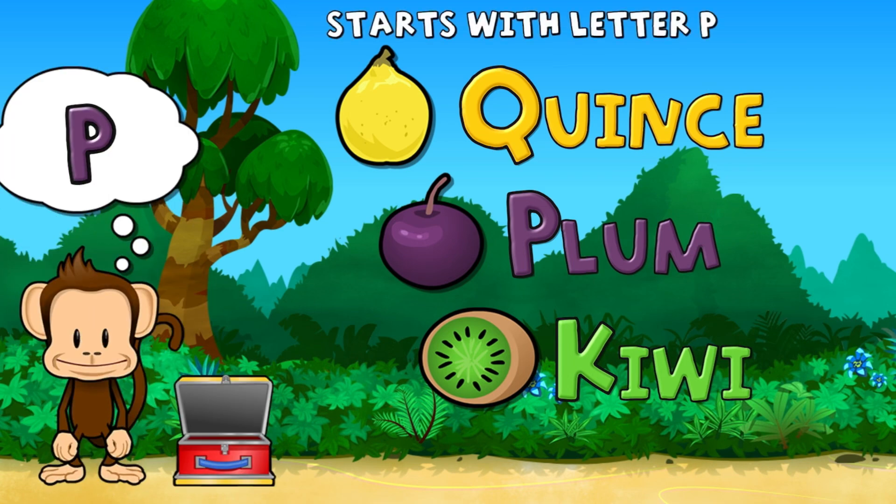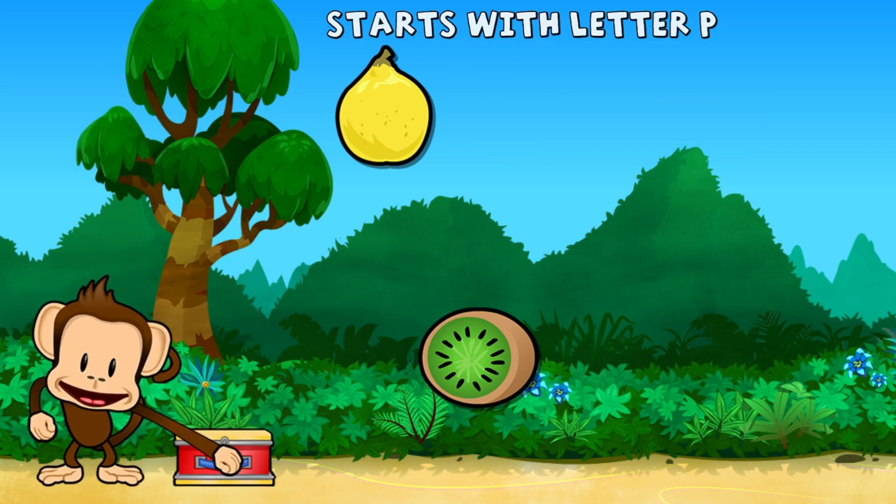Touch the fruit that starts with the letter P. Plums. Super cool!